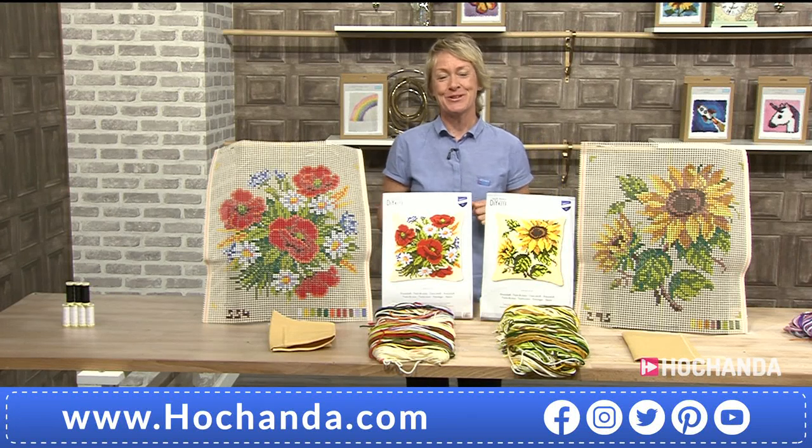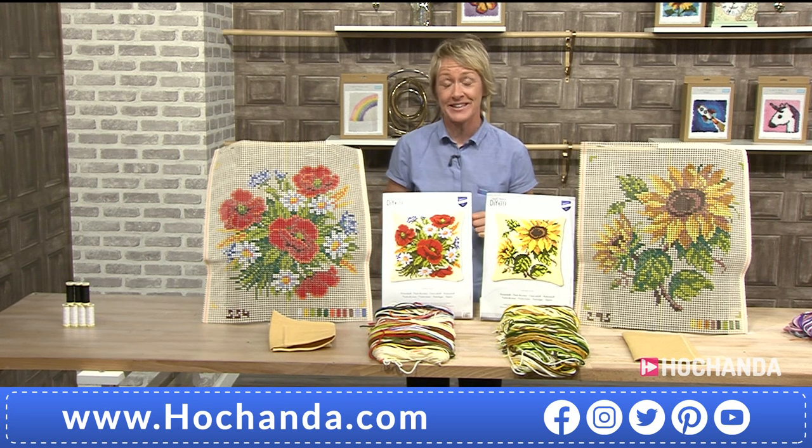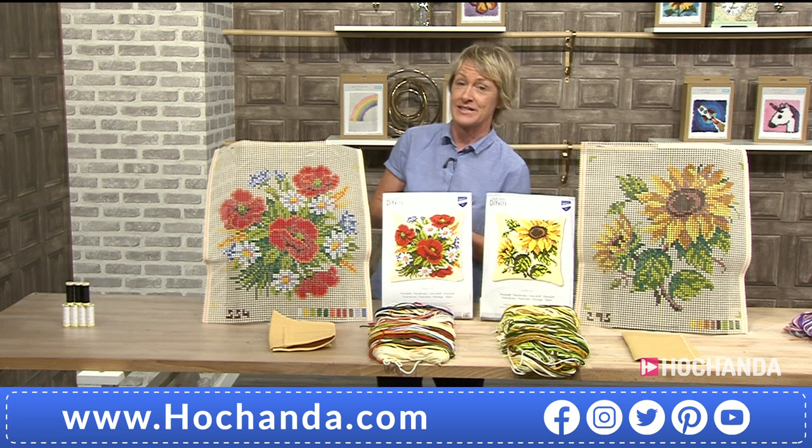A very good evening to you. We are launching a brand new one day special right here, right now on Hochanda. If this is the first time you've seen a one day special, for 24 hours we have products at a reduced price, at a great price for you. The details are at the side of your screen right now and you can start ordering and checking out your basket.